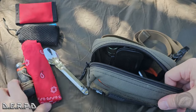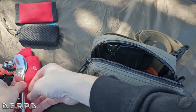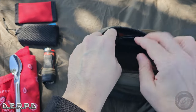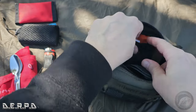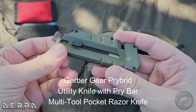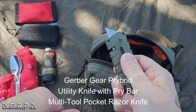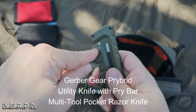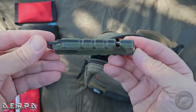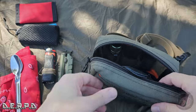I'll spread everything out so you can see it all. Also in here I have this awesome Gerber pry bar — it's a pry bar and an exacto knife, as well as a cord cutter or seat belt cutter right here, and then a bottle opener. So there are like four different tools in this thing. It's really useful — I find myself pulling it out and using it often.